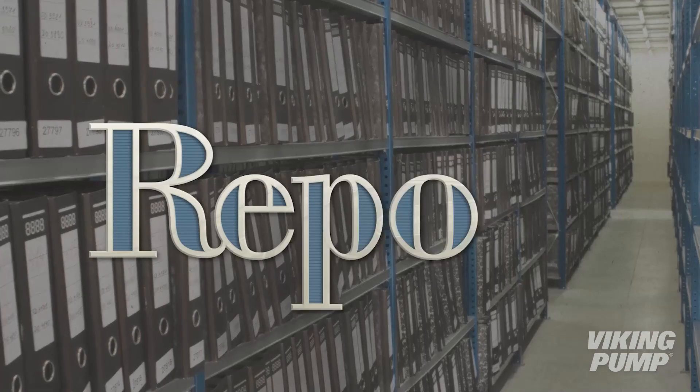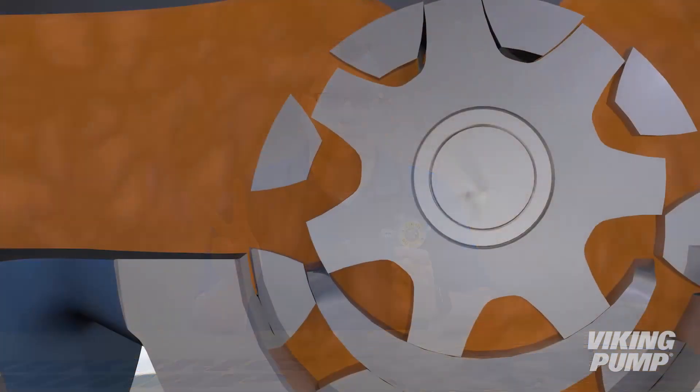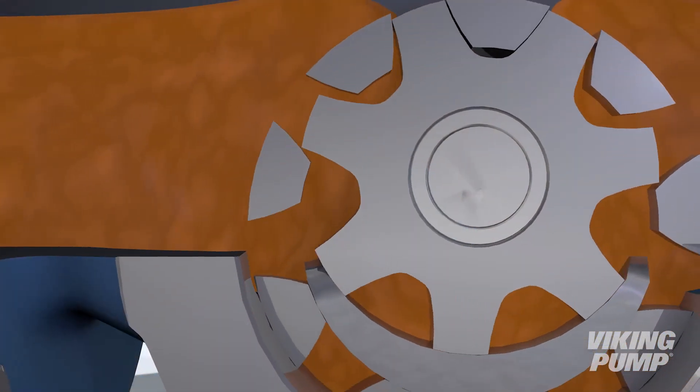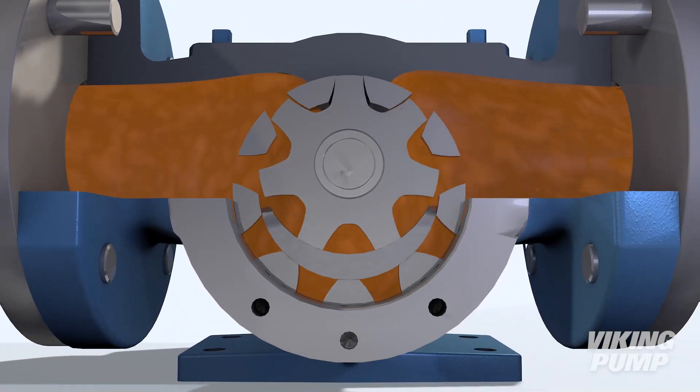You're watching the Pump Report. The capacity of a rotary positive displacement pump is largely based on two factors. The first is the pump's speed. The capacity is directly proportional to the speed, so doubling the speed doubles the capacity of the pump.